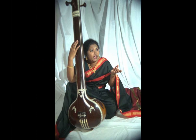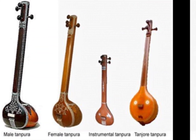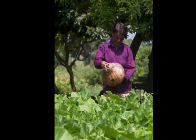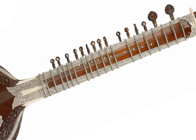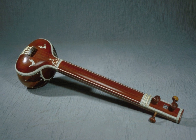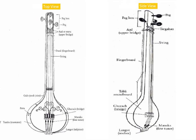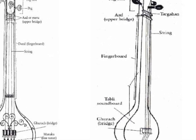Tanpuras are typically made from a special variety of dried gourd grown in the Pandarpur area of Maharashtra. They consist of the following main parts: Tomba or Resonator, Tabli or Soundboard, Dandy or Neck, Gulu or Neck Joint, and Pata or Fingerboard. Tanpuras are usually made from teak or tun — red cedar. Tunwood is preferred due to its lighter weight and better resonance, but high-quality Tanpuras can also be made from teak.